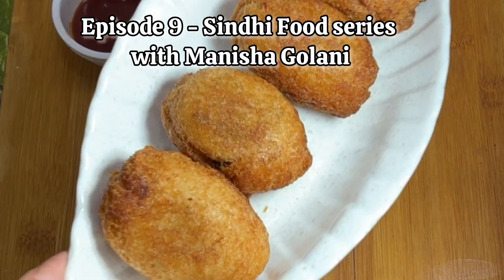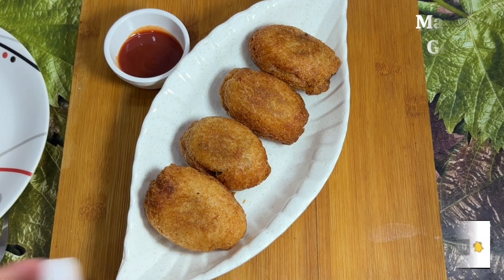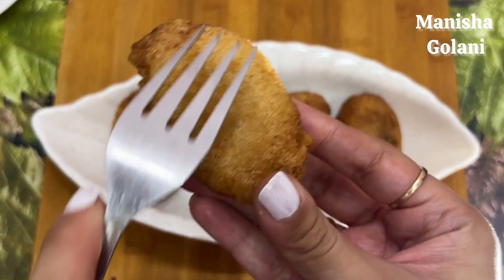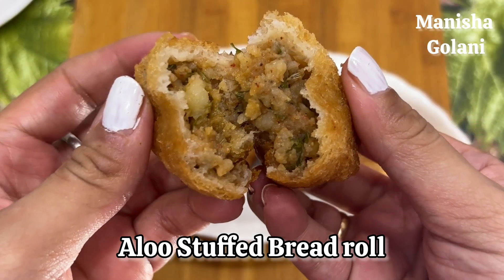Hey everyone, welcome to episode 9 of Sindhi Food Series with Manisha Gholani. Today we are going to make Aloo Stuffed Bread Roll. This is a very crispy, yummy, delicious recipe for breakfast and evening snacks.